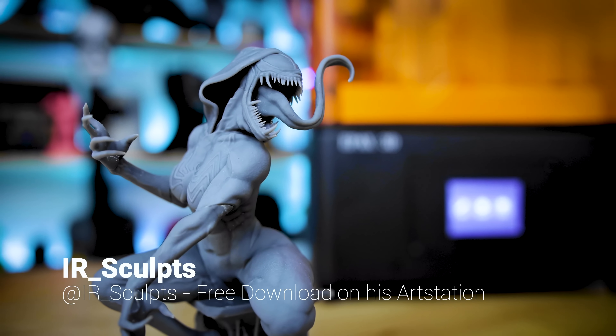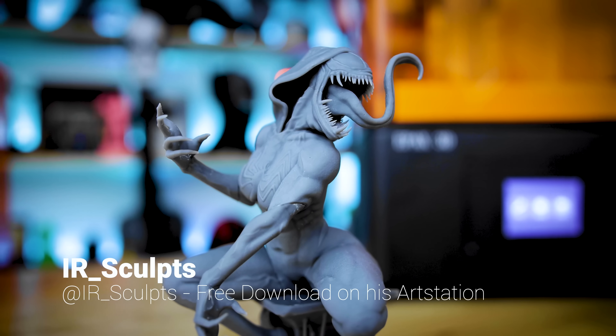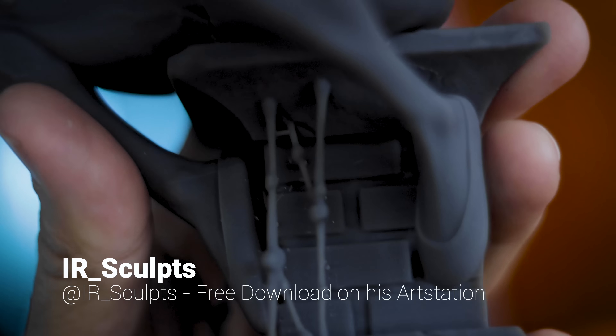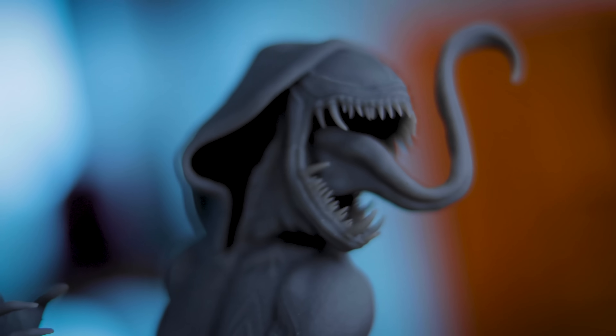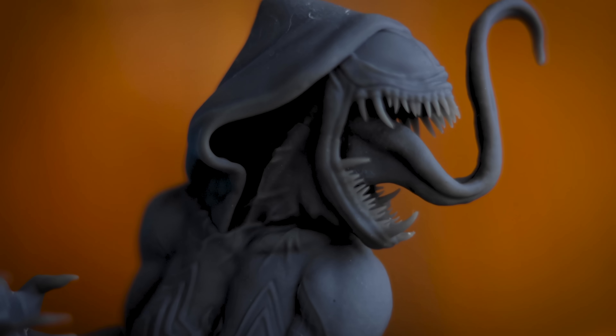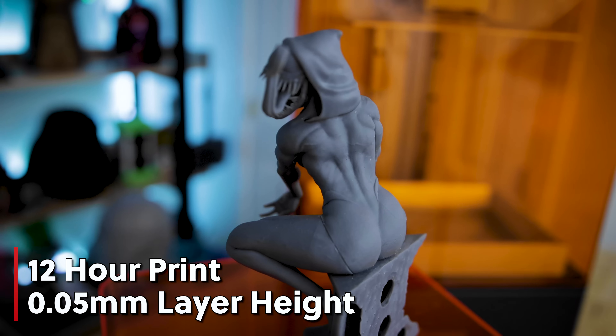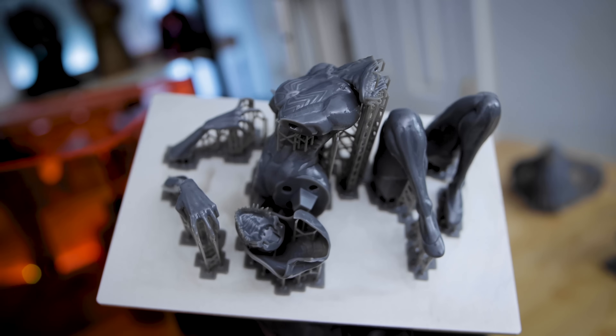My favorite print off this unit has to be the Gwennam statue by IR Sculpts. This piece looks like something I would have bought online as a kit or an unfinished statue — it's absolutely stunning how well this captured the detail. It really helps that the overall design from IR Sculpts was stunning to begin with, but the machine did a wonderful job handling it. Anybody making models like this, miniature statues, cosplay pieces, or wanting to print a whole bunch of miniatures — this might be the perfect unit for you.